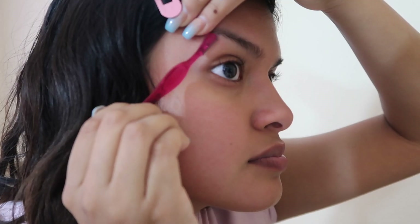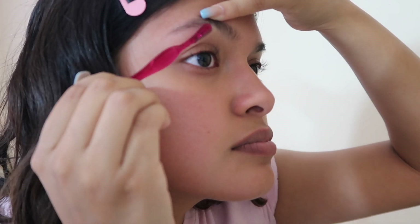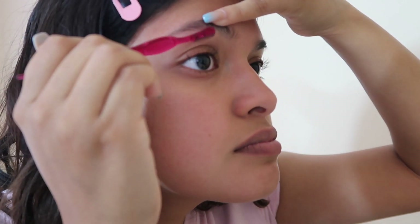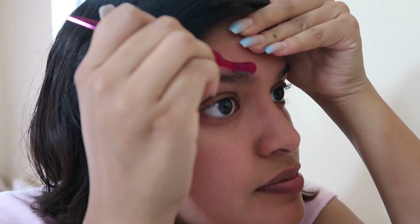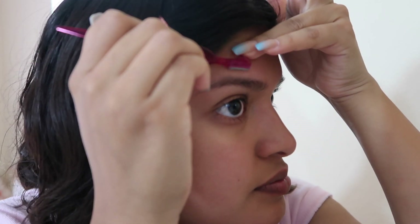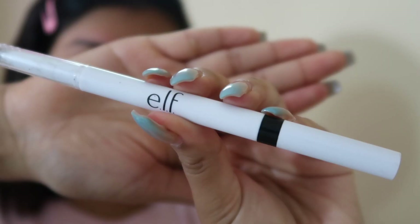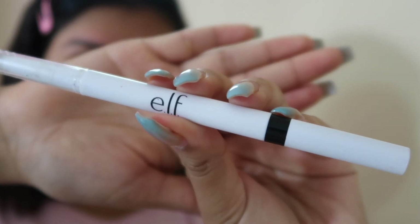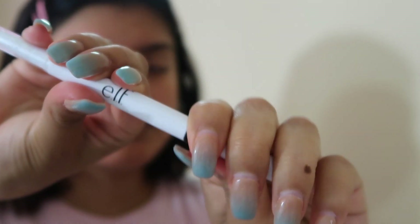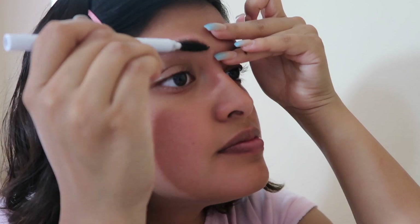Right here I am shaving off my eyebrow hairs that are coming back in. I do this about every week because that's when they start coming in. Here is my eyebrow pencil — the elf eyebrow pencil, which is the star of this video. What I like to do first is comb out my eyebrows.